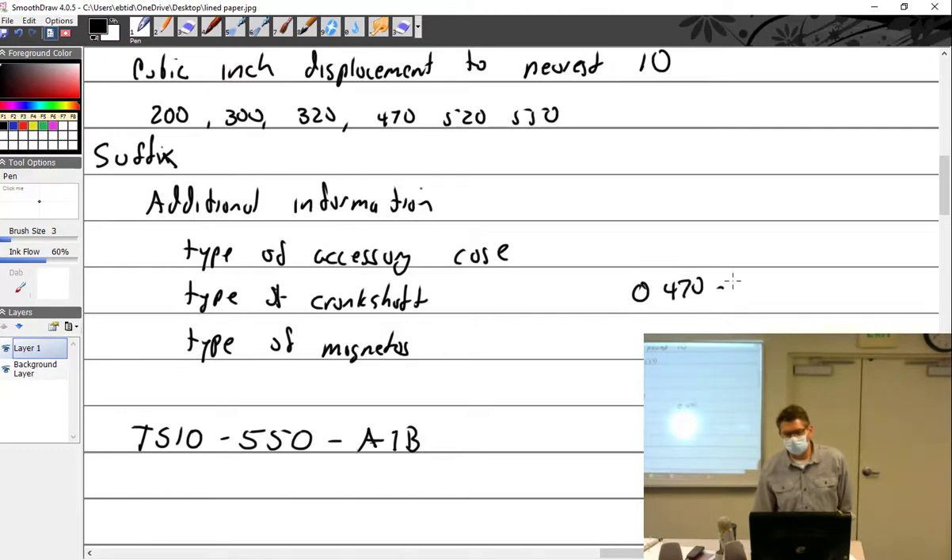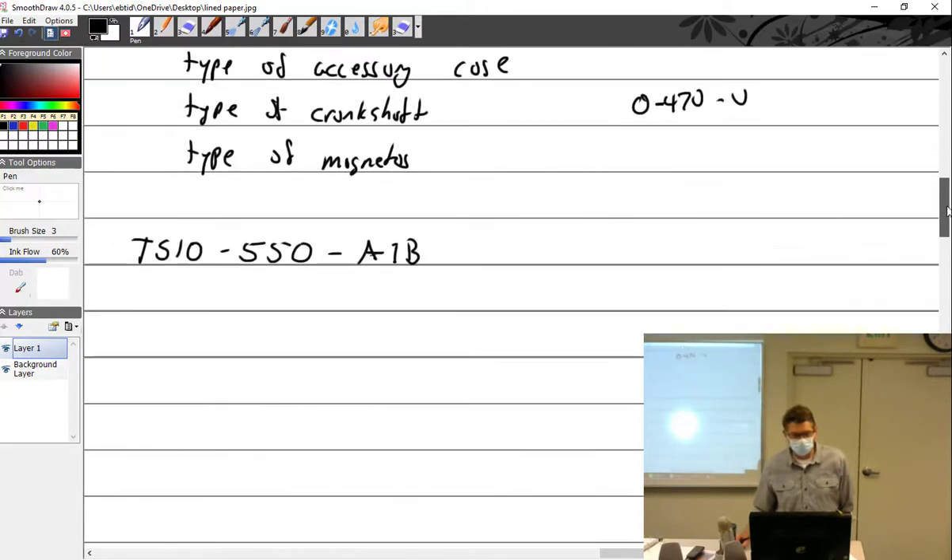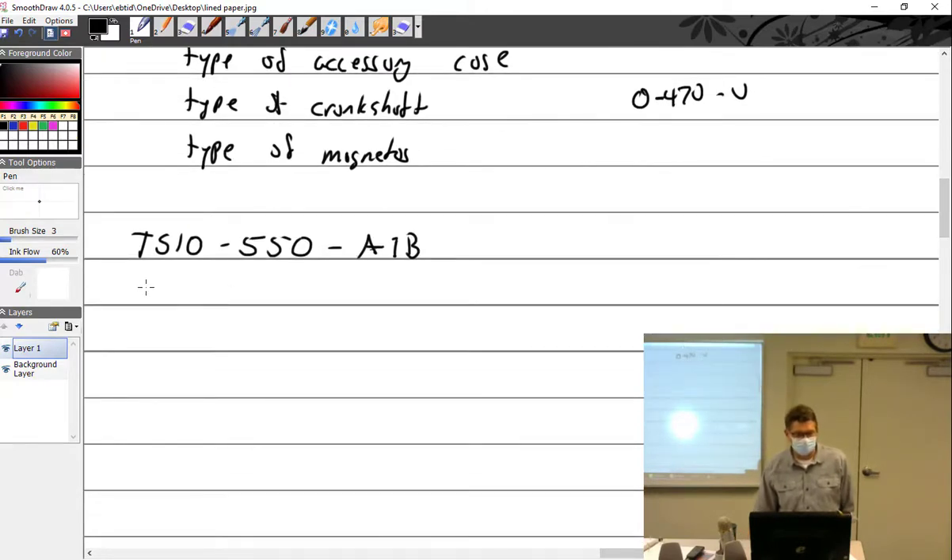Can you change the compression ratio as a mechanic or as a pilot? The pilot can't change it — it's set in stone. The piston travels a fixed distance. The only way to change it would be to disassemble the entire engine and either put in a different crankshaft with a different throw, or change the piston height. You cannot change the compression ratio in flight.